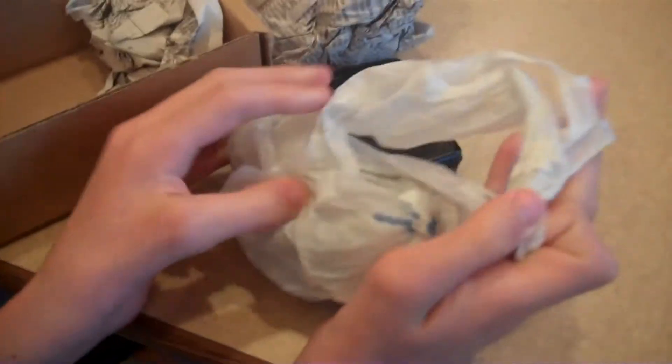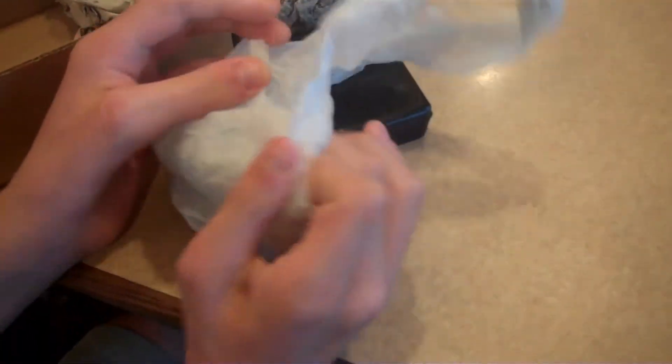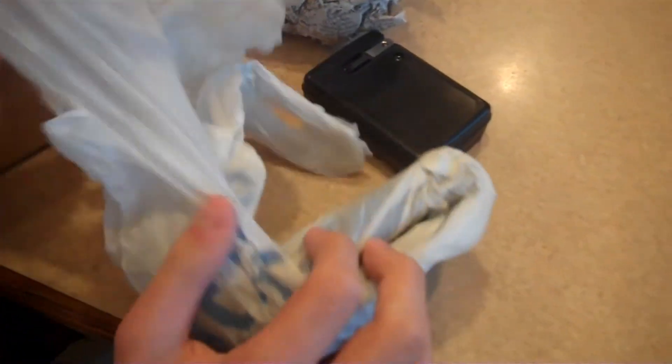Let's see what's in there. Here it is. The bag says Walmart on it. Maybe it comes from Walmart. You think? I don't think so.